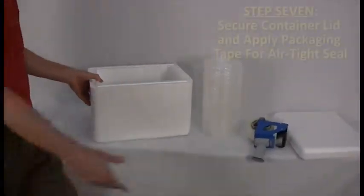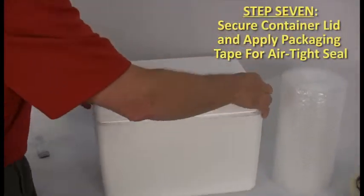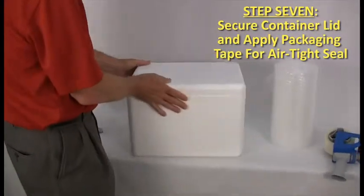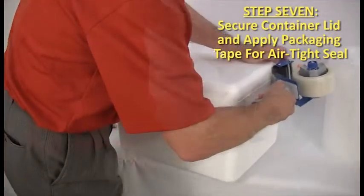Once you've properly placed the container lid, use adhesive packaging tape to secure it closed around all four sides. This action augments the thermal integrity of the container by preventing outside air from seeping in and inside air from seeping out.